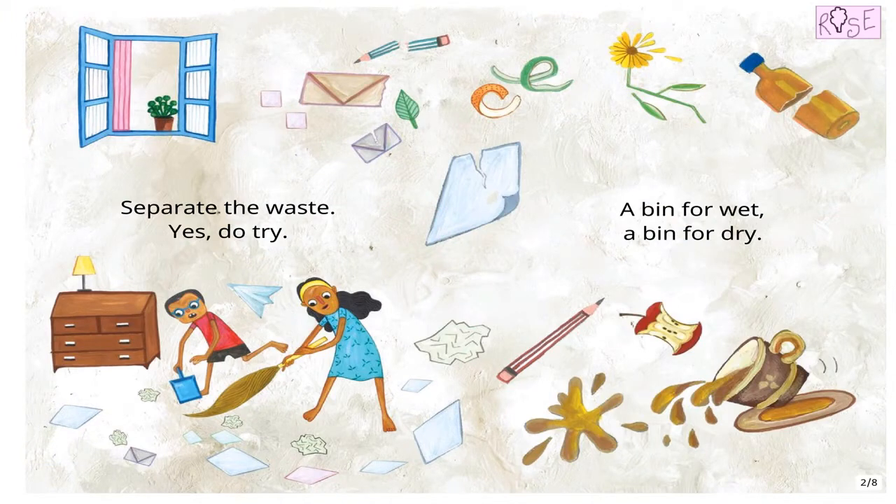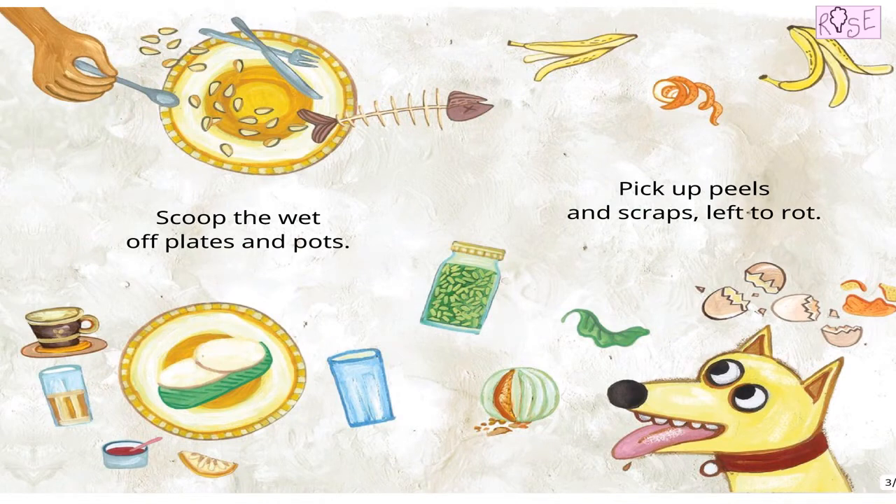Separate the waste. Yes, do. A bit for wet, a bit for dry. Scoop the wet off plates and pots. Pick up peels and scraps left to rot.